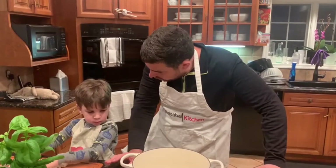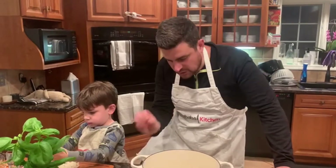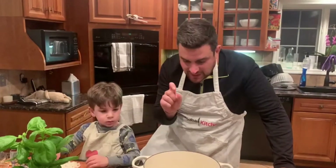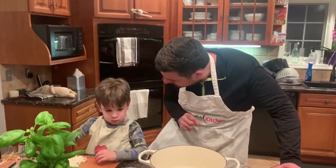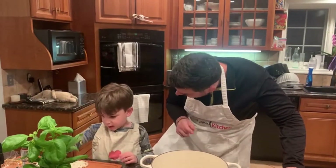Jonah, here's a little trick. Anytime you're cooking anything with oil, frying, or about to sauté something, just put a little piece of whatever you're sautéing — like a little piece of onion — and wait. Once that starts sizzling, you know the oil is hot and ready to put the rest in. Can I put one in? You understand what I'm saying? Yeah. Awesome.